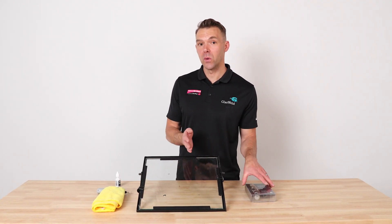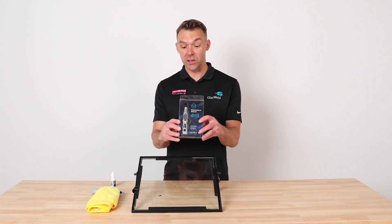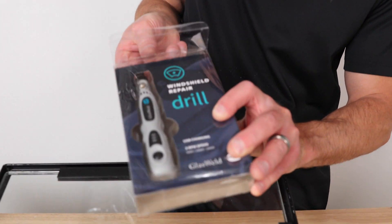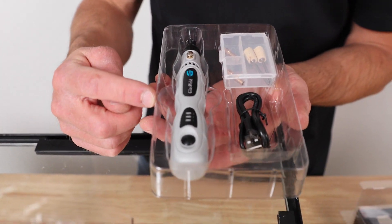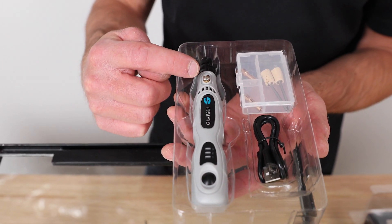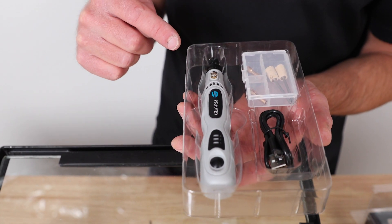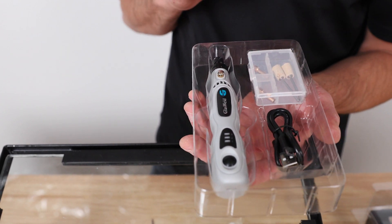Today I want to introduce you to the windshield repair drill and pit polishing pack from Glass Weld. Let's dig into the contents — pop the top and open it up. We see a lightweight USB rechargeable three-speed drill with a collet chuck at the top, and a USB charger so you can charge it anywhere from any wall outlet or in your car off a USB port.